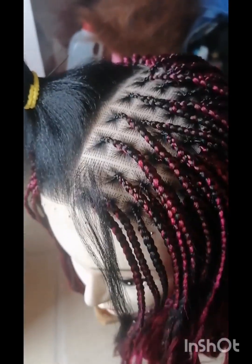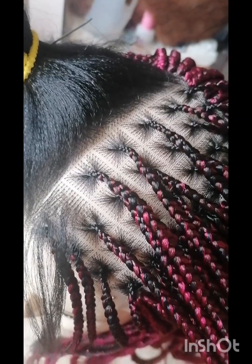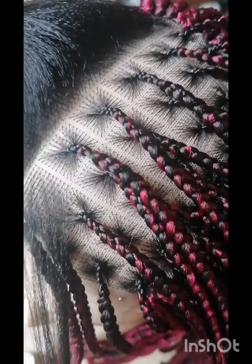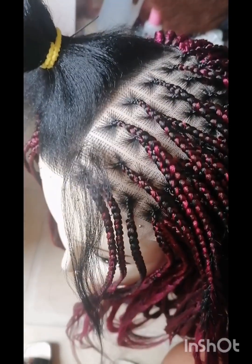Welcome to my channel, this is Naked Beauty Empire. If this is your first time coming to this channel, welcome. In this video I'm going to teach how to tuck in, or how to hide hair in color braids.